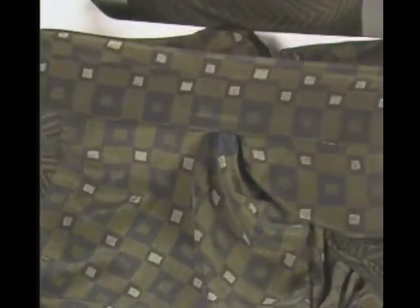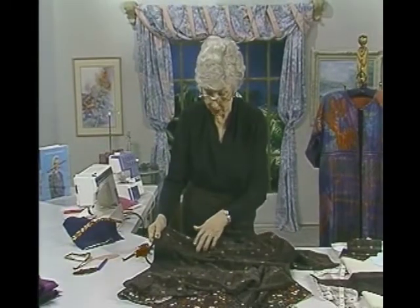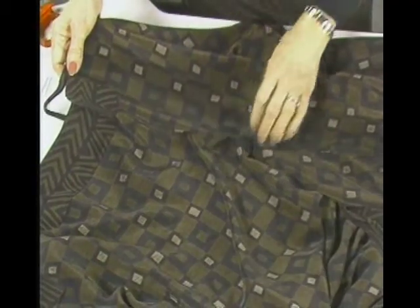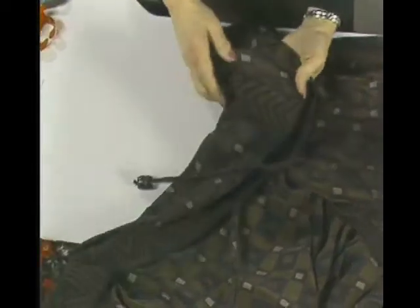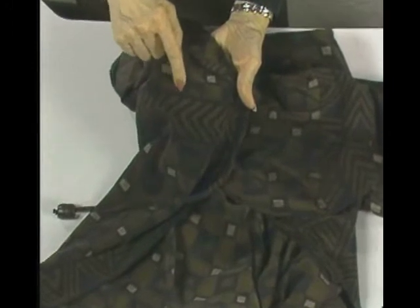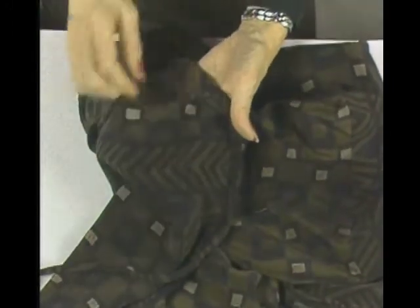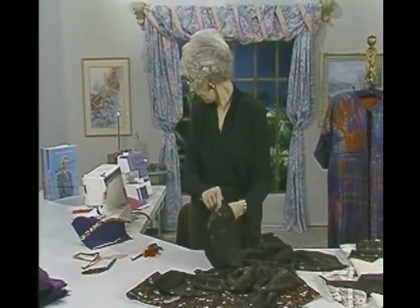To stitch all the way out to the edge and cover everything up, I put the whole thing over the ironing board for a work surface, took another scrap, folded under the raw edges, and put it on top. After I had it all pinned in place, I turned it over to the right side and ditch-stitched right next to this top strip so that everything is held together very well and nothing's going to fall apart.